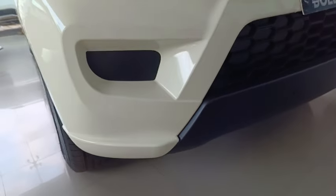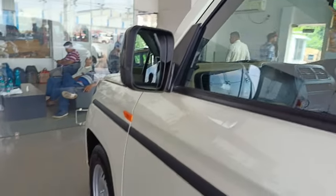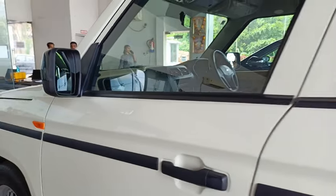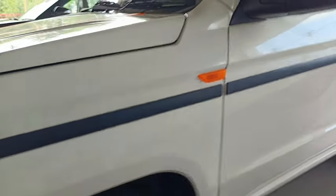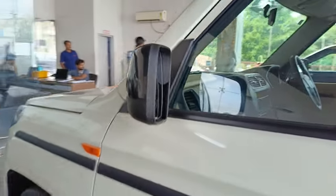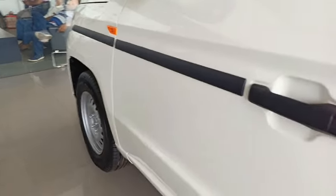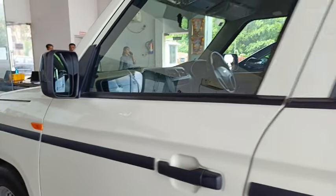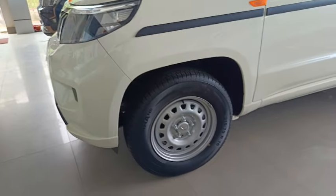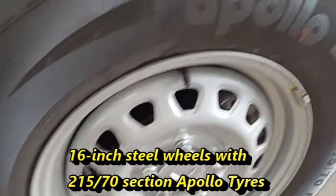You won't get company-fitted fog lights on the P4 trim, but you can install them additionally. The side profile continues the boxy shape with blacked-out ORVMs without turn indicators. You won't get chrome inserts at the windows, and no roof rails are available. It gets body-side plastic cladding and blacked-out door handles. The P4 trim does not get alloy wheels; Mahindra offers 16-inch steel wheels with 215/76R Apollo tires.